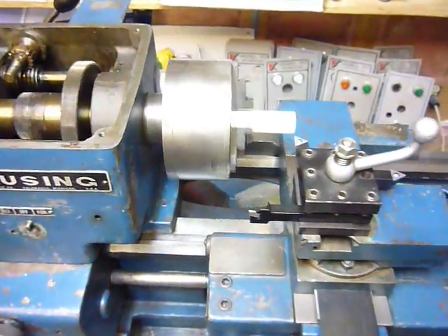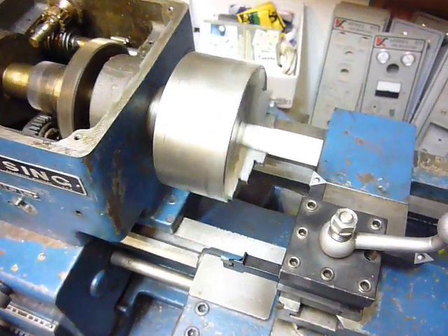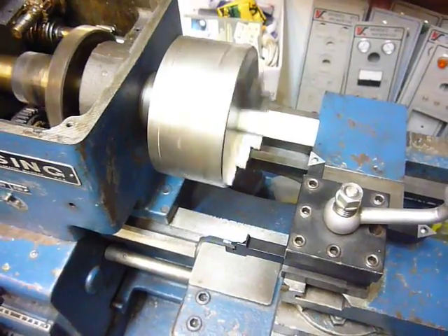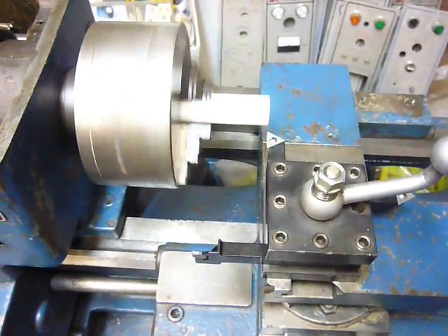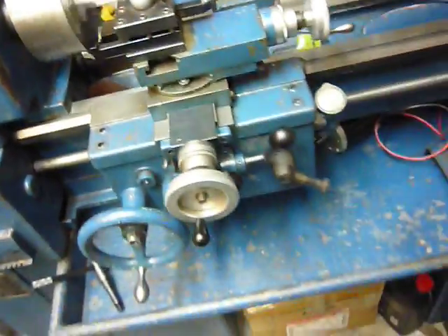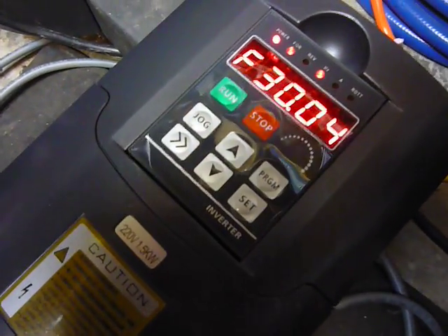It's alive! Ramping up rather slowly... yeah, holding it at 30 Hertz.